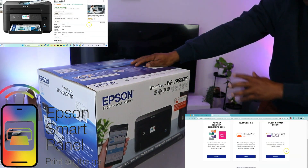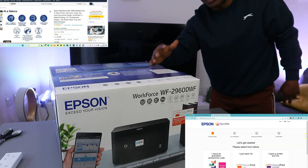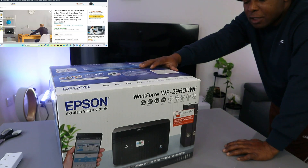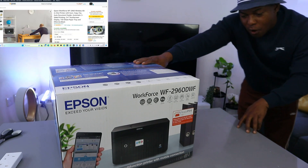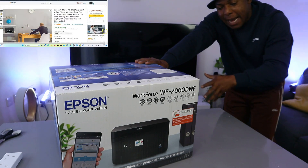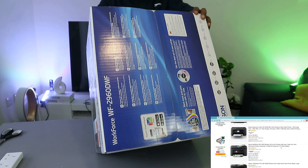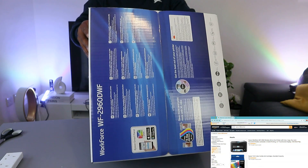You can copy and scan automatically, and connect this printer via Wi-Fi network, Ethernet cable, or via the Epson Smart Panel app. There is an option to subscribe to Ready Print Flex, an ink subscription service. This printer uses ink cartridges 503 or 503 XL. Print speed is 10.0 pages per minute for black and 7.5 for color; two-sided is 6.5 for black and 4.5 for color.